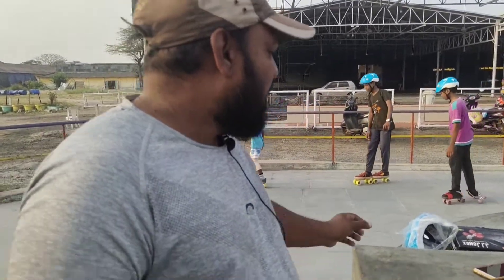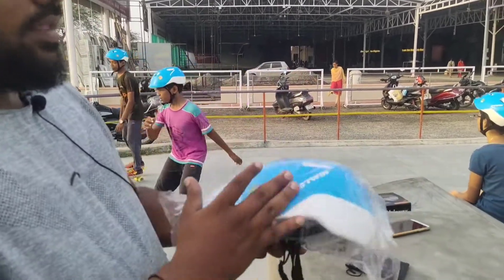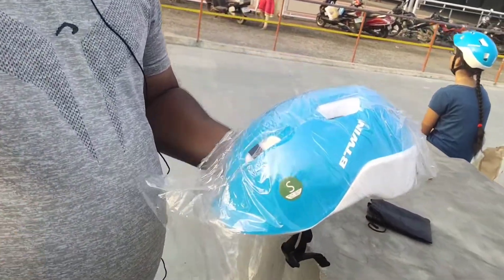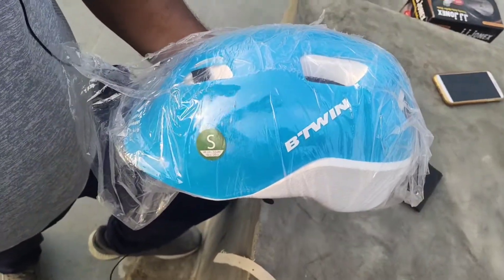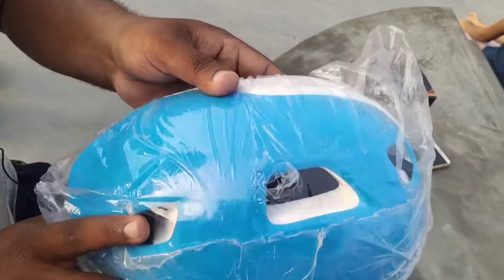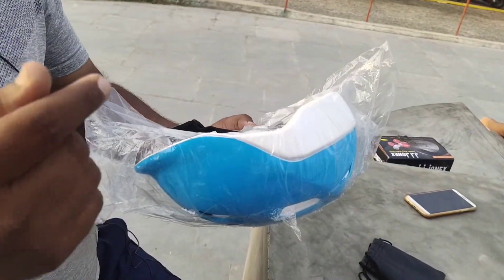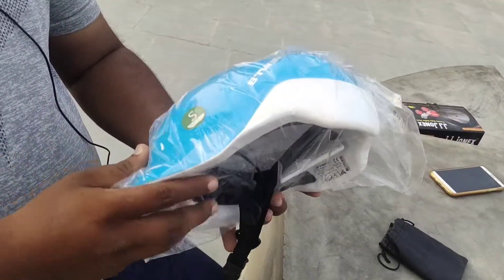I will show you the natural skate and the helmet. If I brand the mold over it, I will show you the helmet. Every kid can buy these. There is a helmet with small lines, so we can do helmets.